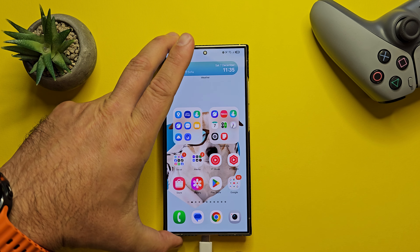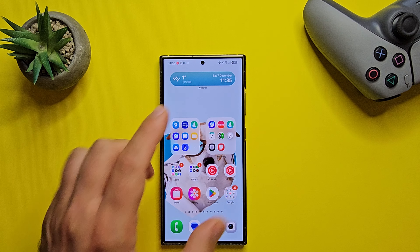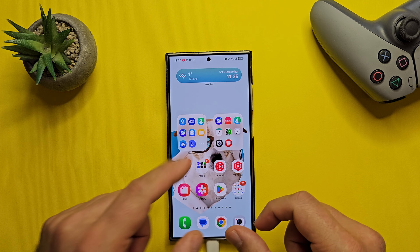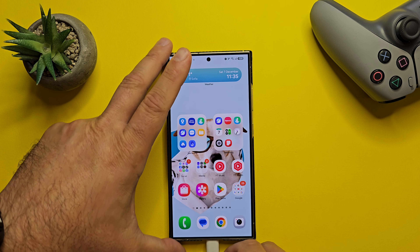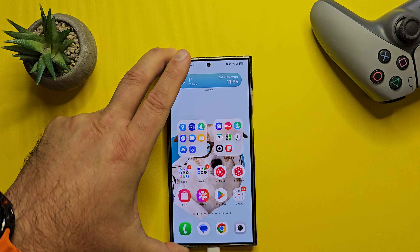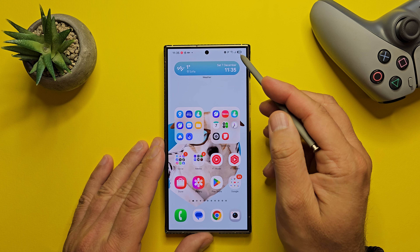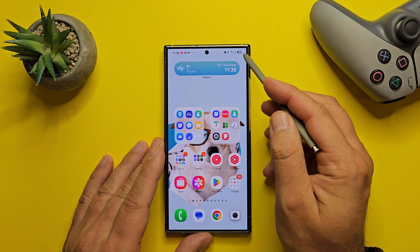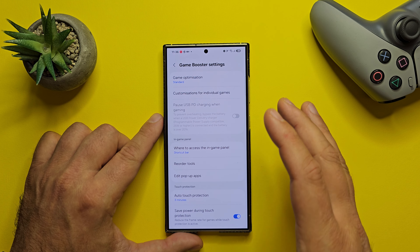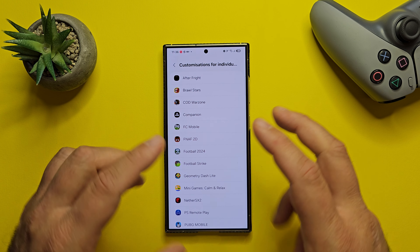Also, we have a new charging effect. When I hook up the phone, the charging notification is here. According to the changelog, the charging confirmation is smaller and appears at the bottom of the screen instead of the middle to prevent interruptions while still making it easy to check that your phone is charging. And did you notice how the battery looks? Really cool — finally we have the battery percentage inside the battery icon. Game Booster also got some updates — you can now use customization for individual games.